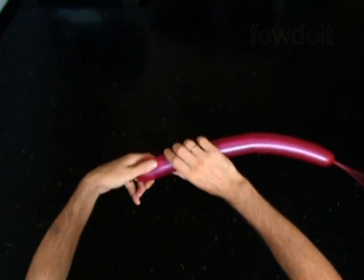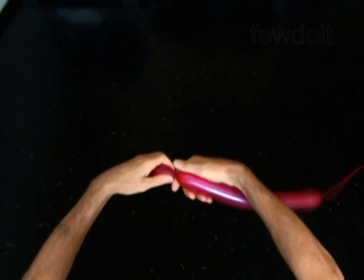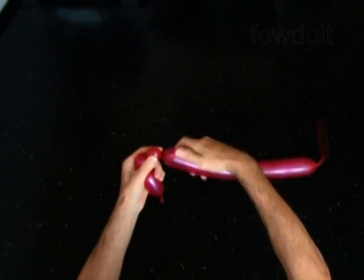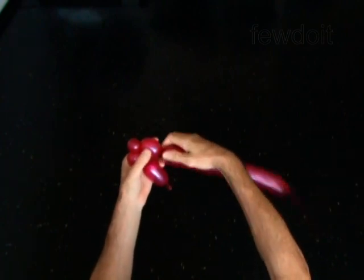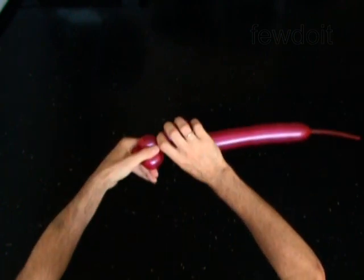Twist the first 2-inch bubble — it is the muzzle. Twist the second 1-inch bubble. Twist the third 1-inch or smaller bubble. Twist the fourth 1-inch bubble. Lock both ends of the chain of the last 3 bubbles in one lock twist. You have made the head.